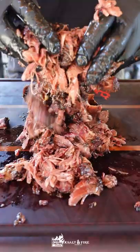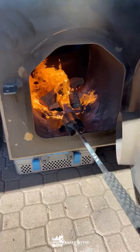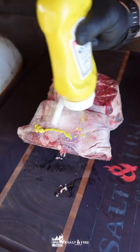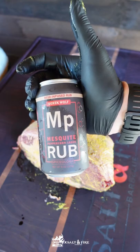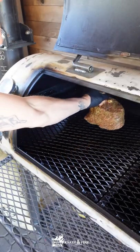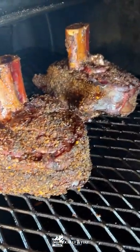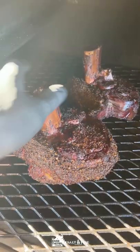All right guys, today we're going to be making some French dip sandwiches with some extremely tender smoked confit beef shanks. You're going to apply a heavy coating of Derek Wolf's mesquite peppercorn lager rub. We're going to place this into a 250 degree smoker for about six to eight hours until the internal temp hits about 160 to 180 degrees.